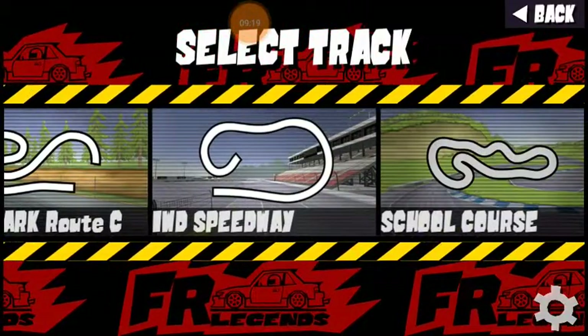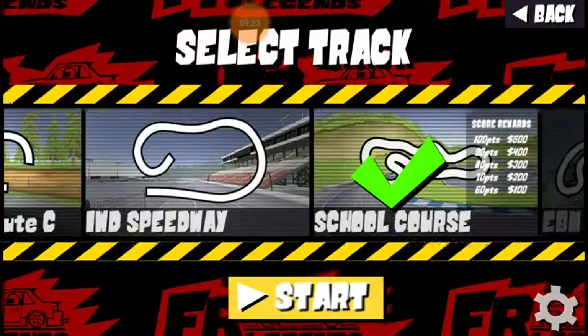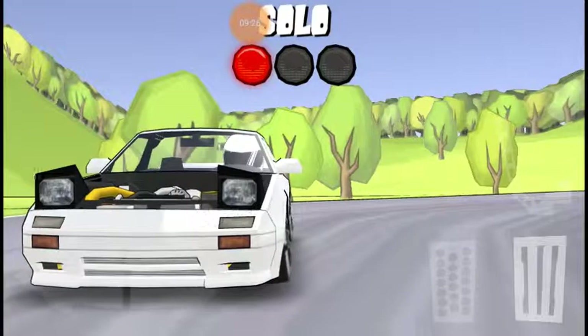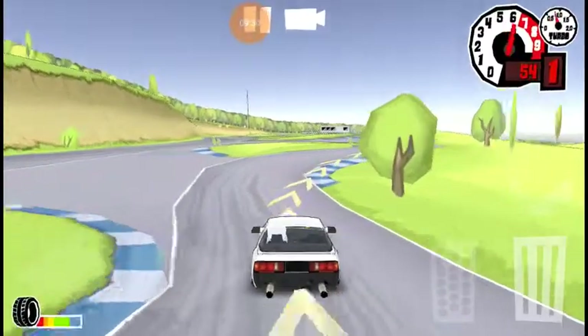Solo run, let's go back to the drift course. I'm still not good with IWD Speedway — I think that's Irwindale. I'm actually quite dog-doodoos at it. But this is a new track that I'm good at.